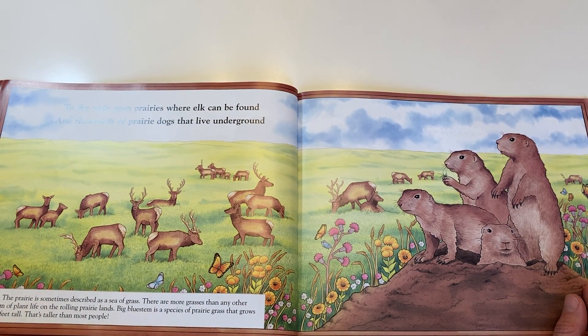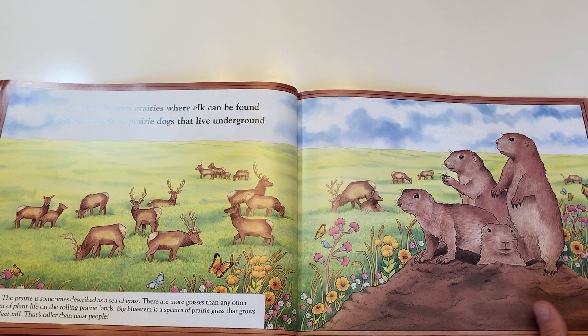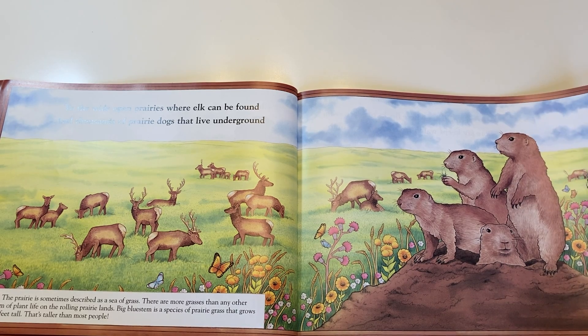To the wide open prairies, where elk can be found, and thousands of prairie dogs that live underground.